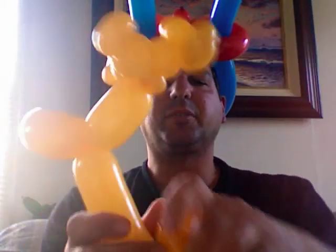And then whatever leftover balloon you have here, give it a little squeeze and roll it up like a cinnamon roll. Give it a couple of squishies in your hands and release it, and you get like a little curly tail there.